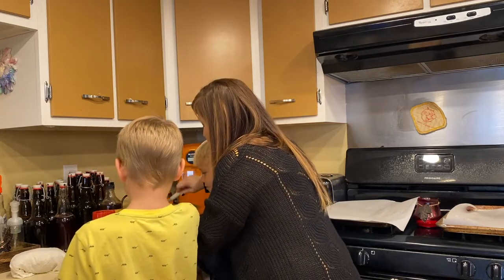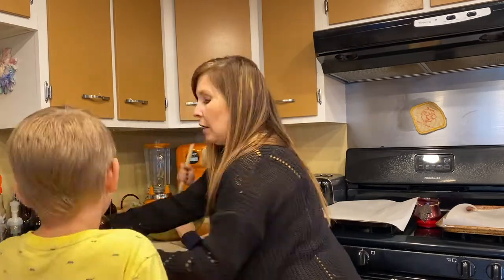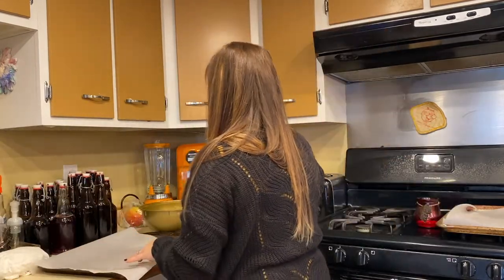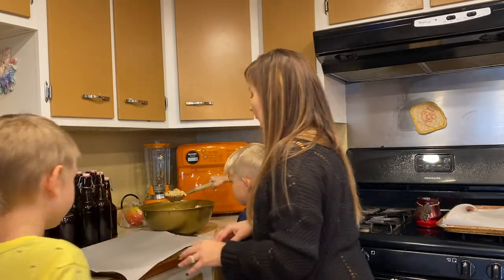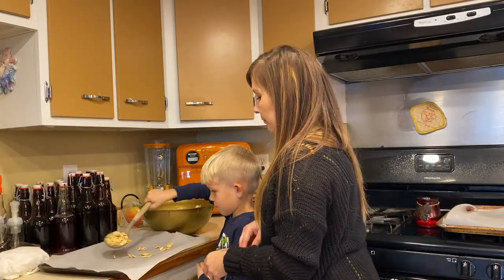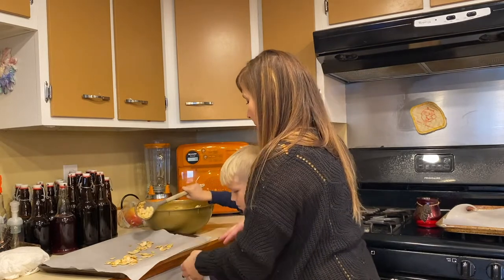Worcestershire sauce — your goal is just to do a layer, you know, so that when they bake they can be nice.